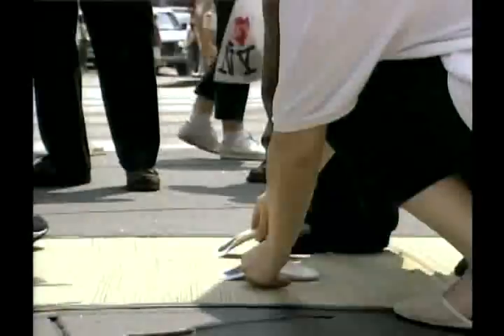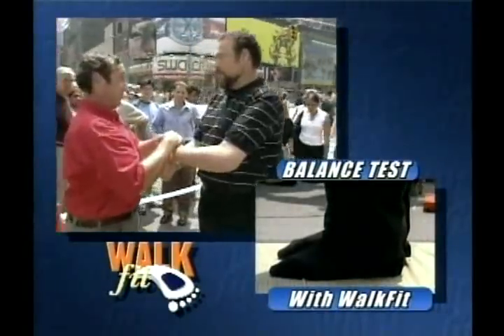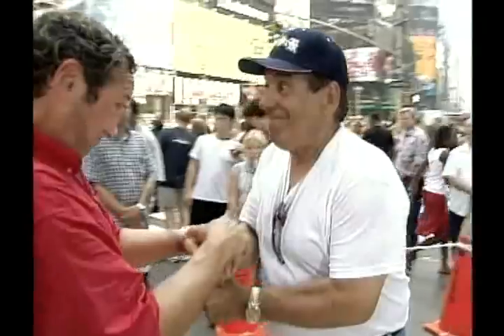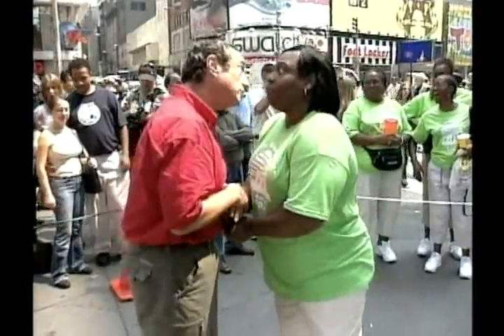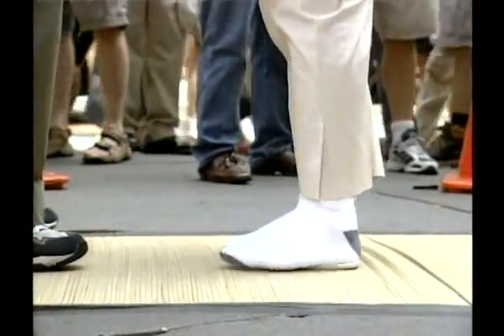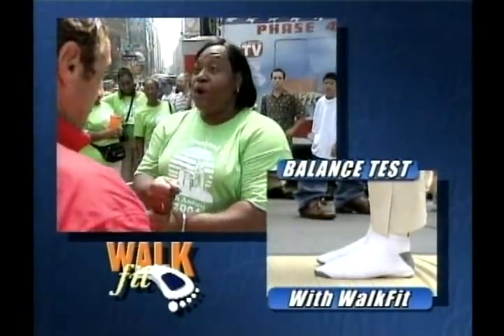Now let me try this — put these on your feet, these are the Walk Fit orthotics. Now resist me, don't let me push you down. Let me see if there's a difference. What do you think? Excellent! I love it. You feel a difference? I feel a big difference. Feel more balanced? I am balanced. I feel like dancing! Let's dance!